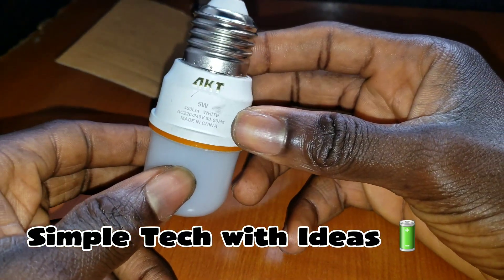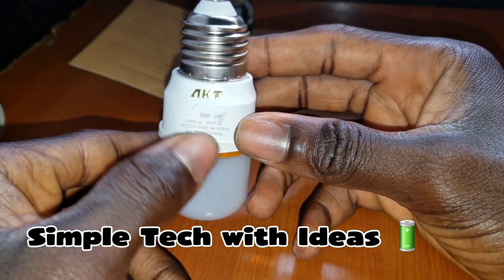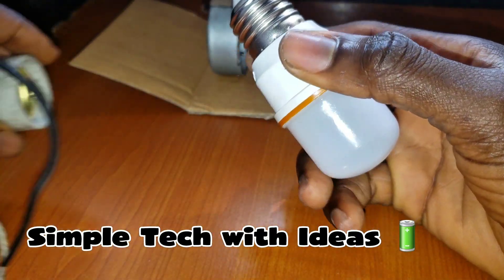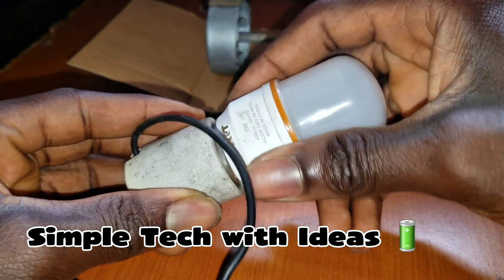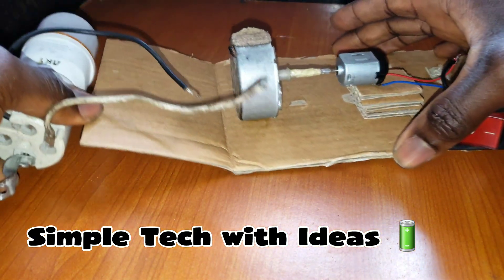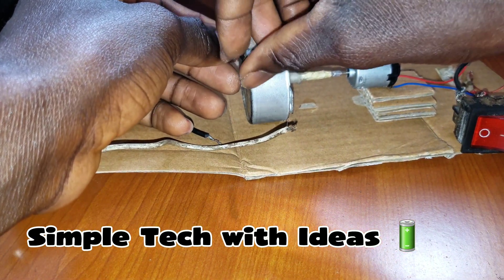So guys, this is our bulb — 5 watts, 220 volts, as you can see, 220 to 240. So we are putting it here, and this is the wire for the output, the two black wires.